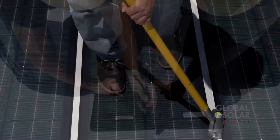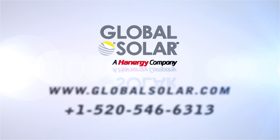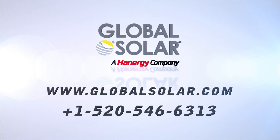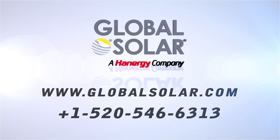As you can see, installation is quick and easy. For further questions, go to www.globalsolar.com or contact us at 520-546-6313.